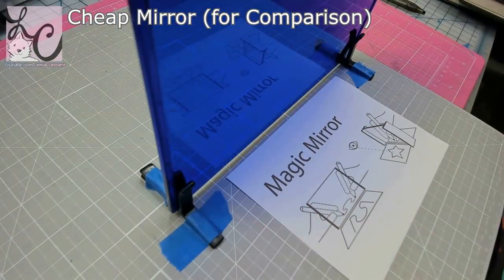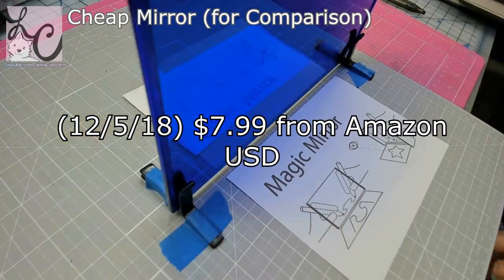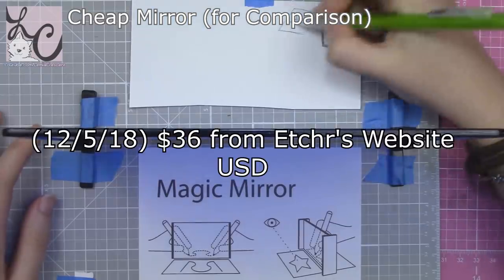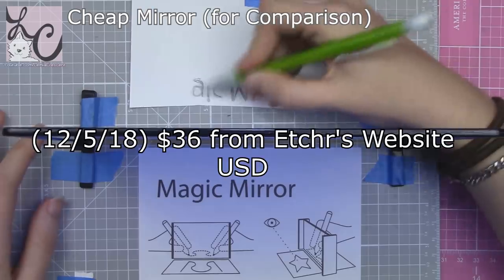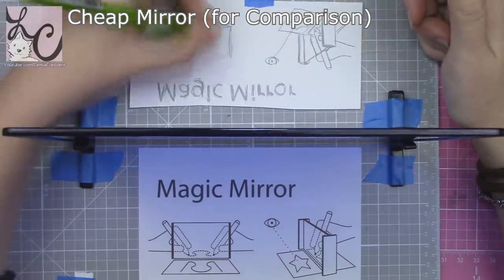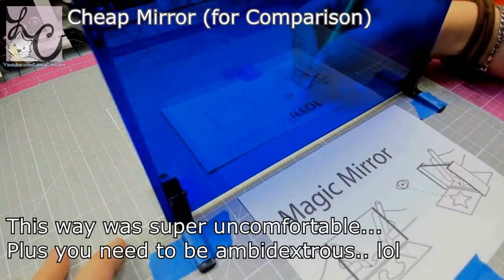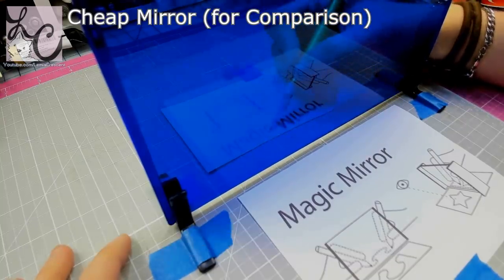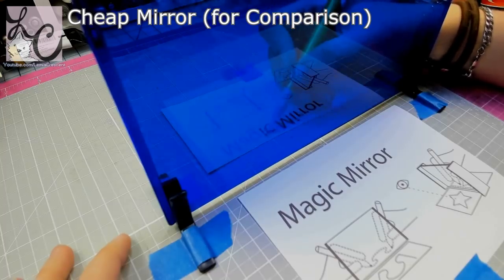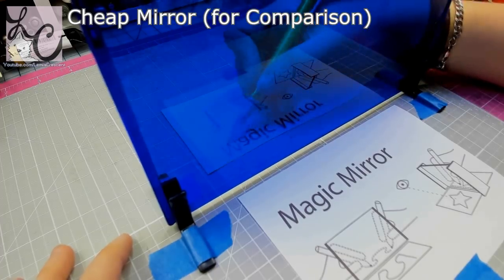I purchased one from Amazon for just under $10, and I also received a mirror from Etcher which retails around $35 or so — check the website to be sure of the price. I wanted to see the difference because one is much more expensive, and I wanted to see if that jump in price also reflected a jump in quality.